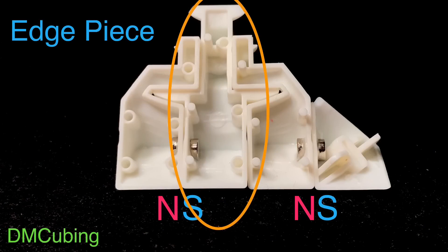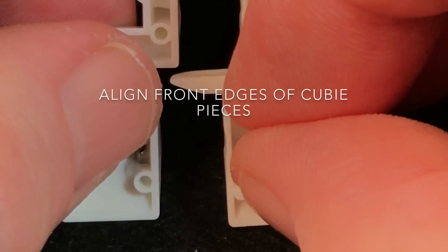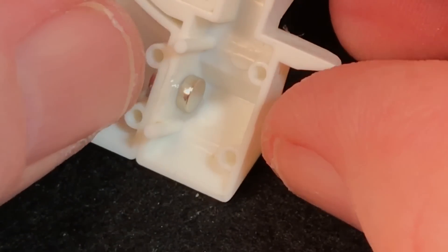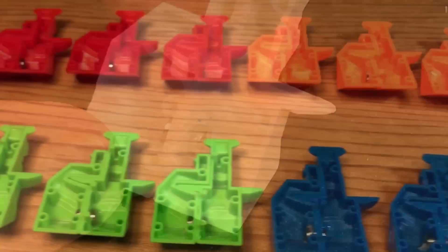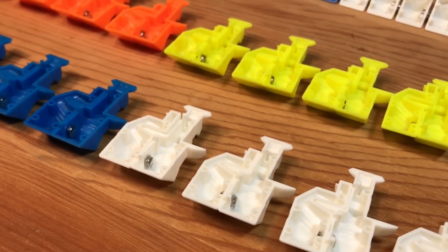Now let's glue the edge piece magnets. Here we're going to match up the wing half that has the notch on the right with the edge piece — so for each edge piece, we team up with one wing half that has the notch on the right. We add a drop of glue to the left interior wall of the edge piece, pull off the helper magnet, align the fronts of both cubie pieces together, drop the magnet — it goes right into position — and add an additional drop of glue to that freshly glued-in magnet. We continue for the remaining 23 edge piece halves and end up with 24 pairs: half a wing and half an edge piece.